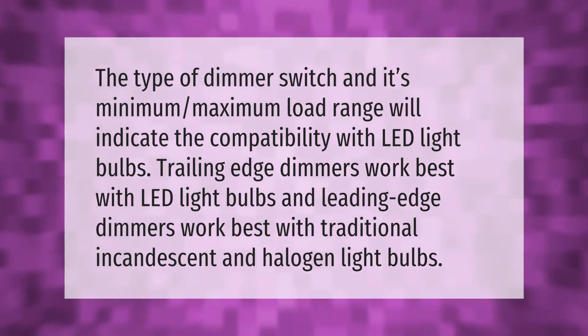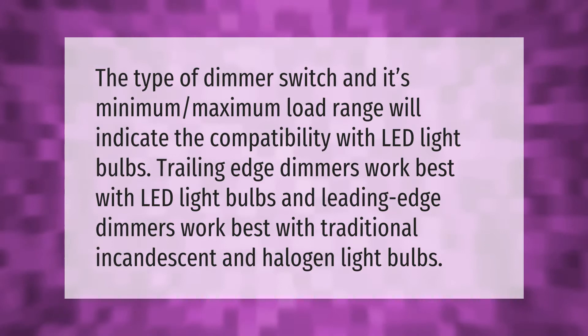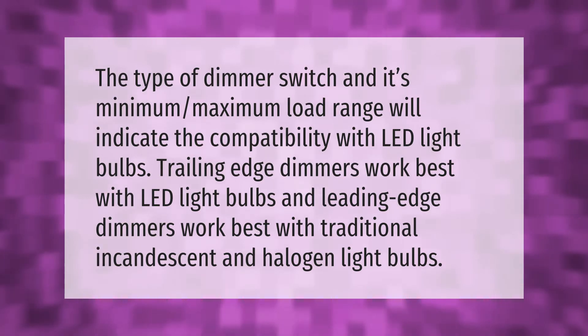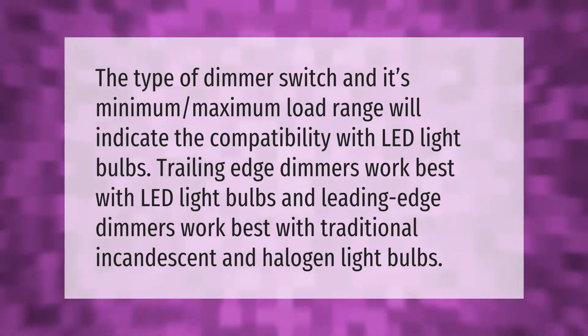The type of dimmer switch and its minimum-maximum load range will indicate the compatibility with LED light bulbs. Trailing edge dimmers work best with LED light bulbs, and leading edge dimmers work best with traditional incandescent and halogen light bulbs.